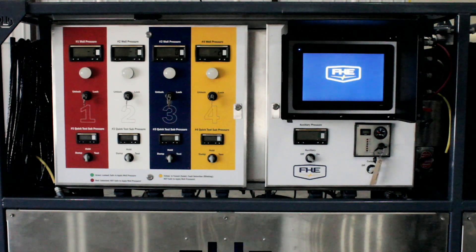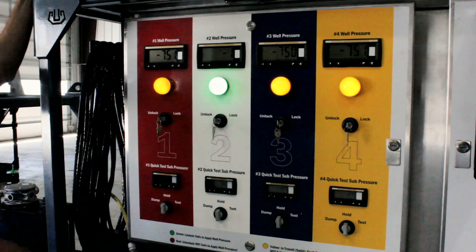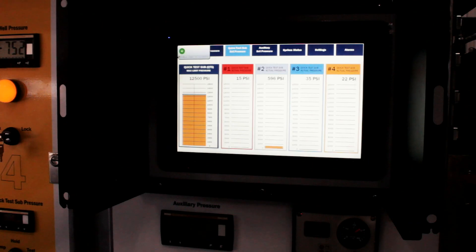A state-of-the-art digital control unit simplifies FracLock operations. It visually indicates when FracLocks are correctly locked and tells operators when they're ready and open for well swap. It automatically prevents operators from unlocking connections while under pressure. A simple-to-operate touch screen and easy-to-read monitoring display keep employees and equipment safe.